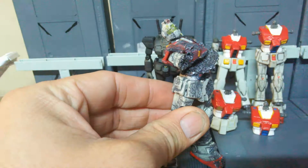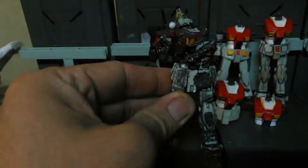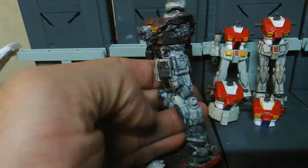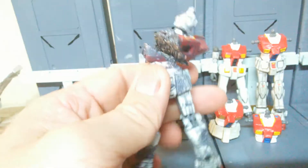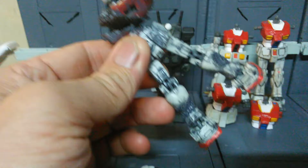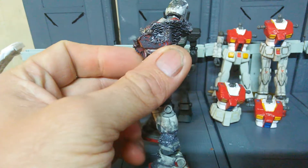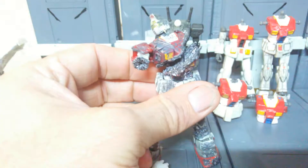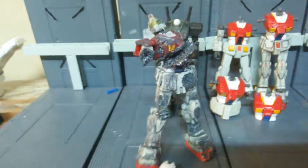I think this guy took me maybe two hours to complete — battle scoring it, all the paint. He came out pretty cool. He's got a blown-off arm, damage all over the place, really good detail. I made sure that the detail was as good as I can get it. His right arm has been blown off and he looks pretty cool.